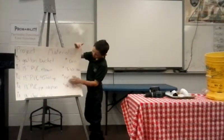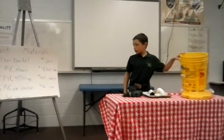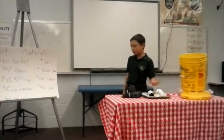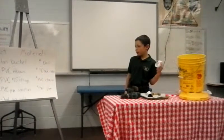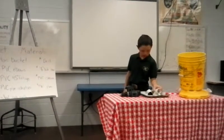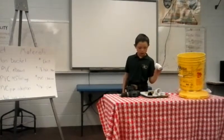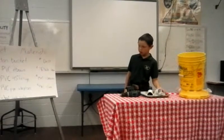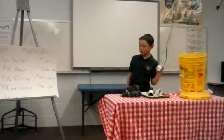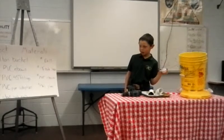For this project, you'll need a five-gallon bucket, four 1.5-inch PVC elbows, and four 1.5-inch PVC pipe adapters.